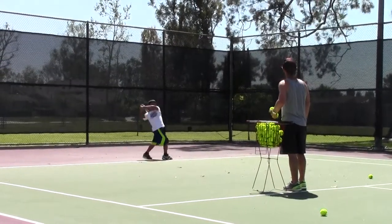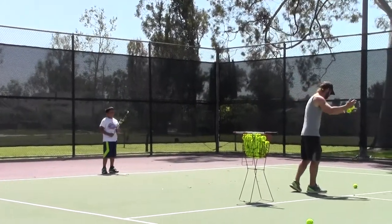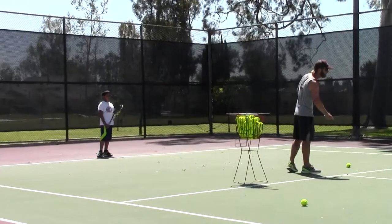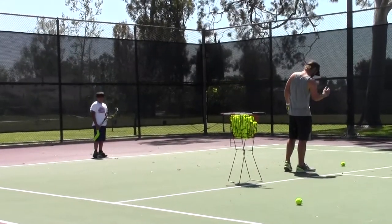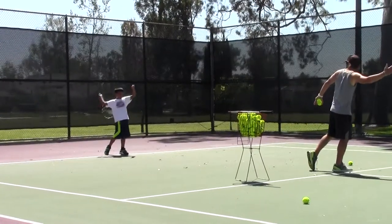Step into your ball. After you're done, freeze. After you hit, freeze. If you drew a line from your nose straight down, it should be in front of your right toe, your right foot. That means you're stepping into the ball — boom. That means your weight is on the front foot.